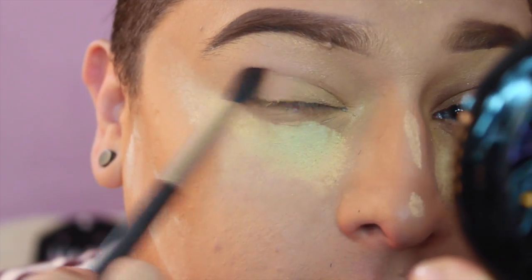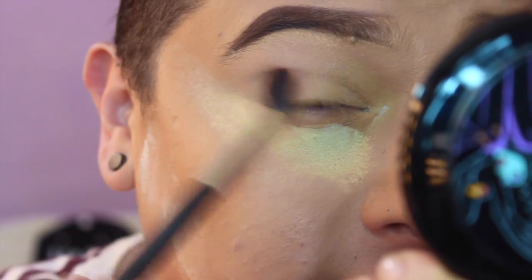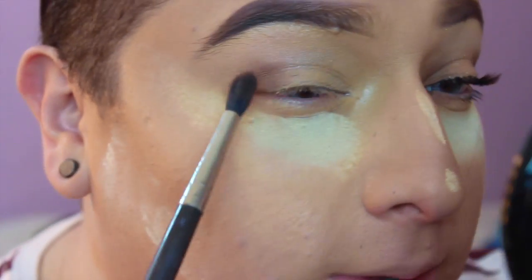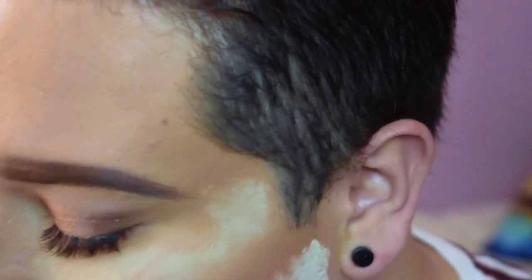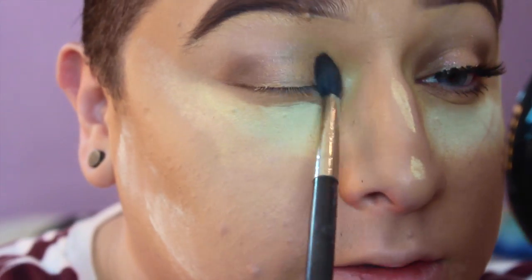Now I'm going in with an eyeshadow that's just a light-medium taupe-y color — not too dark nor too light. I'm just gonna apply that on the outer corner of my eyes, then in the inner corner, just running it back and forth. I'm not being very precise, just kind of applying it. The cool thing about this spotlight makeup is that you can do it really fast — this whole look took me like 20 minutes, maybe less.